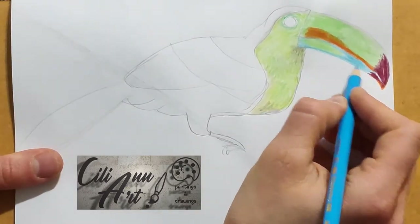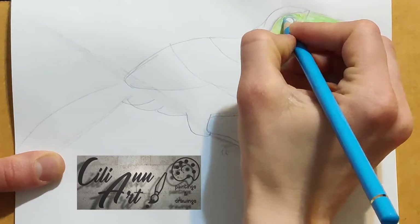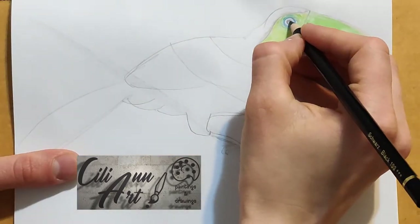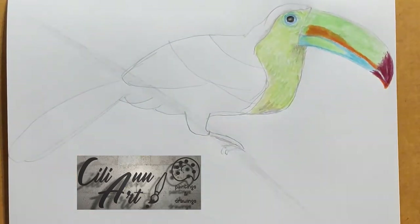If you have different shades of colored pencils, mixing and adding different colors together all gives a nice effect.